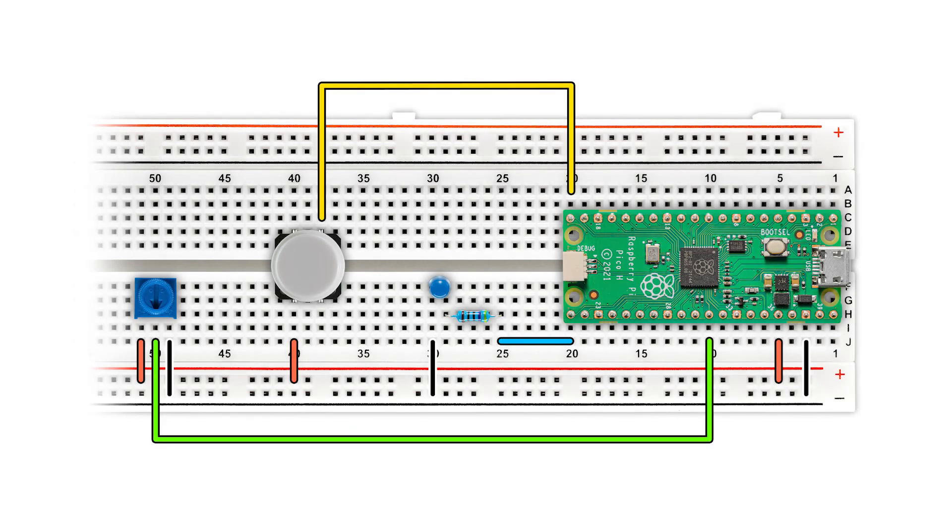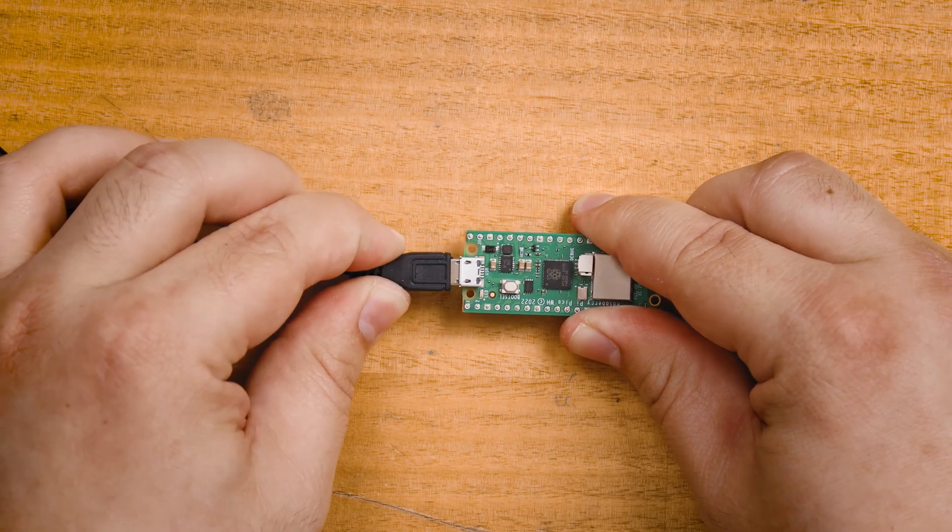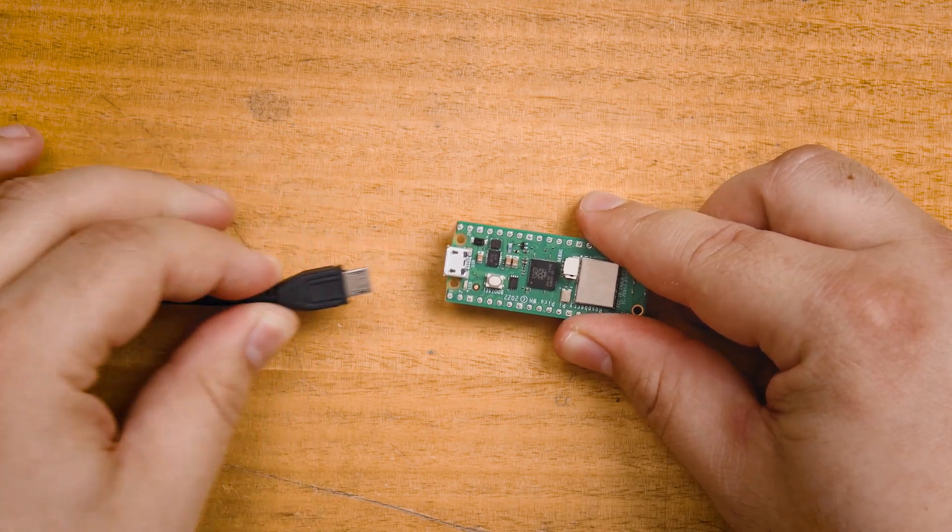We will usually give you a diagram showing you what it should look like. You should always unplug the USB from the Pico before wiring up any circuits or plugging anything into the Pico. By unplugging it you are stopping it from supplying any power to the circuit, which will let you wire up what you want and then check it before you plug it back in.